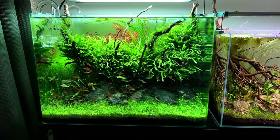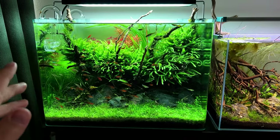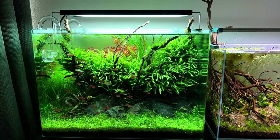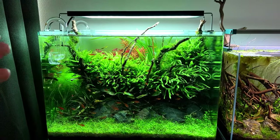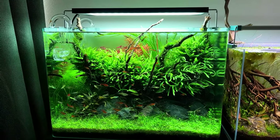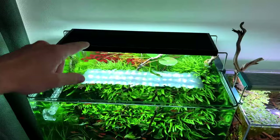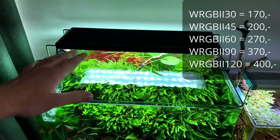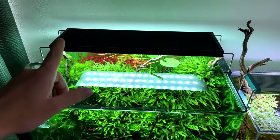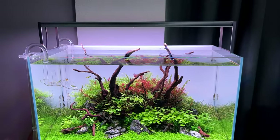For tanks between 45 and 90 centimeters, go with the regular WRGB2. For tanks 90 centimeters and above, go with the Pro. If you put the WRGB2 Pro on a 30 centimeter tank you'll have way too much power and never use it at full potential — a bit of a waste of money. Price-wise: the Slim was 100 euros for 30cm, the regular WRGB2 is 170 euros for 30cm, and the Pro is 200 euros for 30cm.